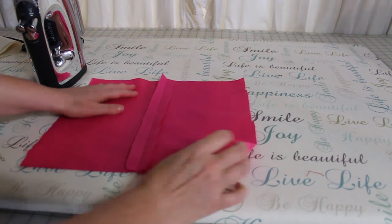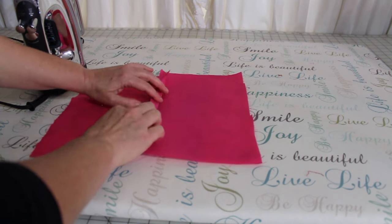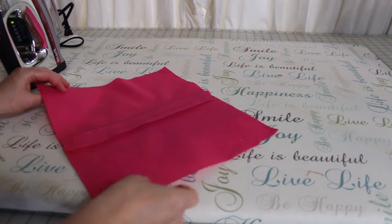Now occasionally it will say to press to the front or to the back. You would just lay the fabric seam to whichever side it tells you and then press. Now you have a nice smooth seam.